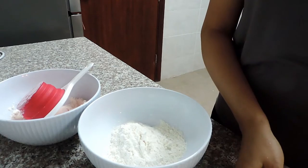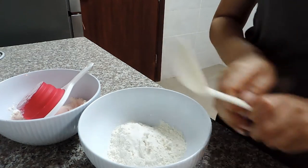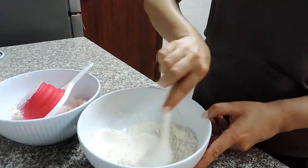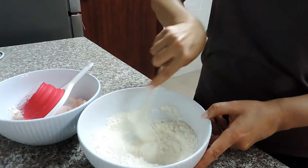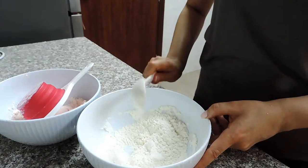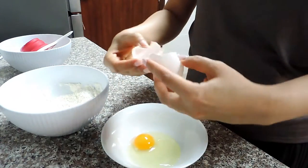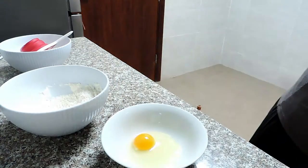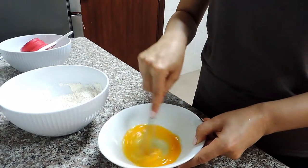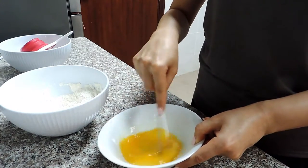We will need one cup of all-purpose flour and one teaspoon of salt. Mix the dry ingredients, then take one egg — this is a large egg — and whisk it. You will see that I will not need any water for this recipe.